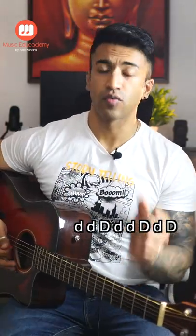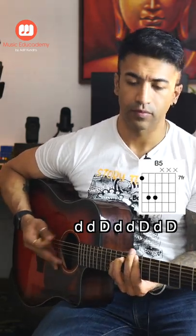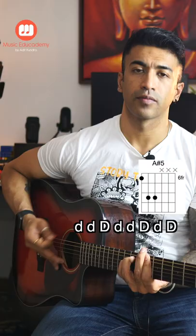With palm mutes, this is what I'll get. 1, 2, 3, 1, 2, 1, 2, 1.